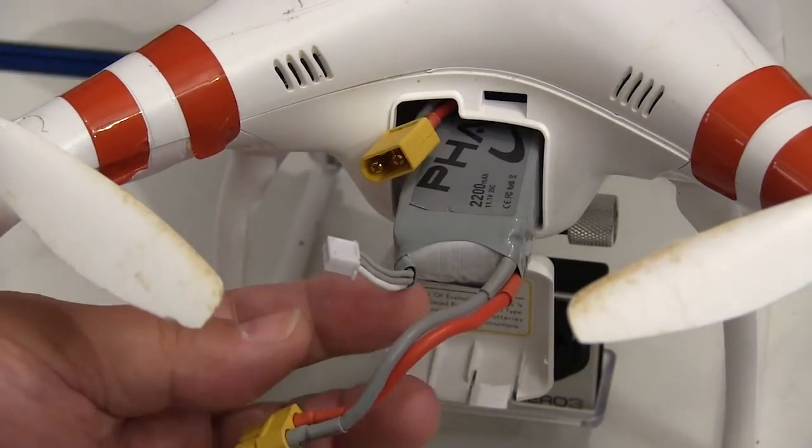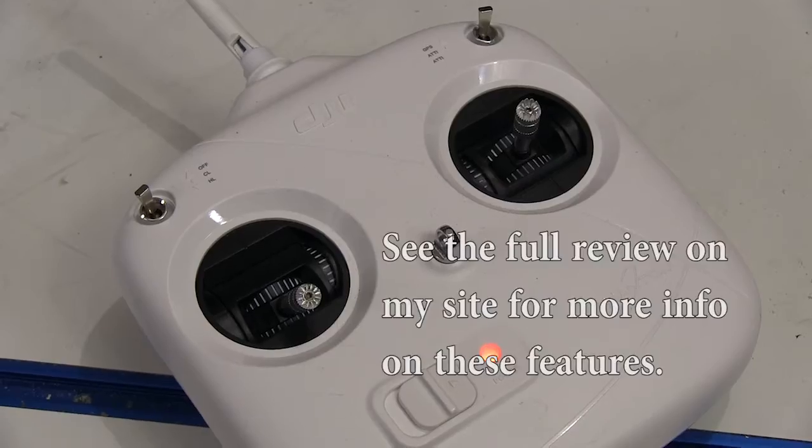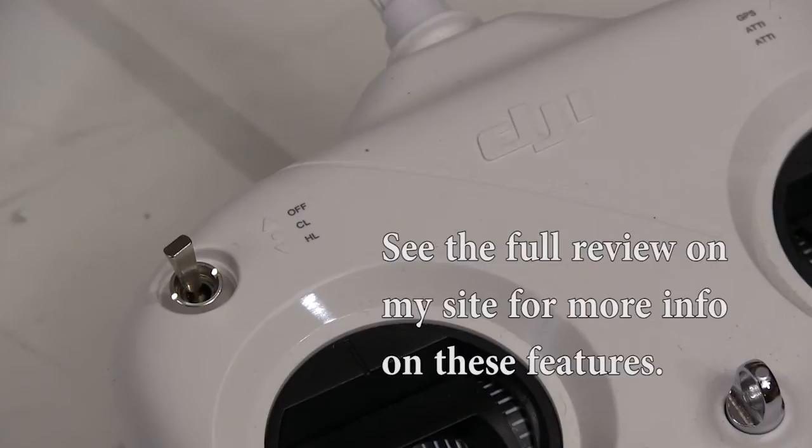The battery fits into this compartment in the body. Now's a good time to look at the blades and see that I've been flying the heck out of this thing for quite a while now, and it flies great. The transmitter looks very bare bones, but when you look up in the corners you see all the sophisticated stuff is under these toggle switches.